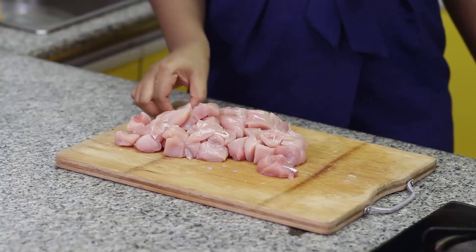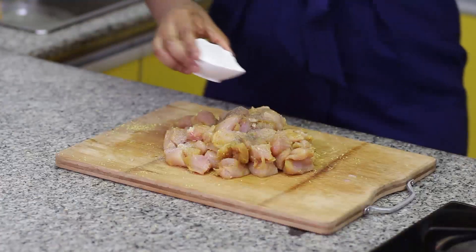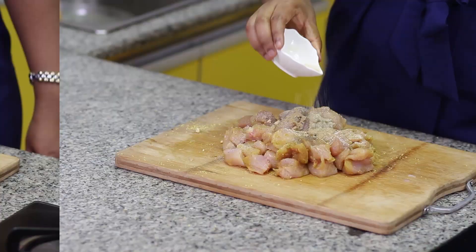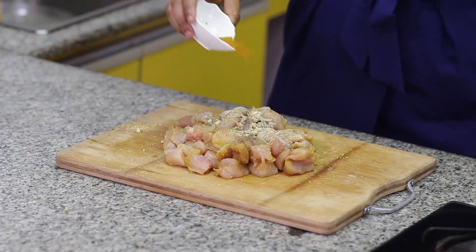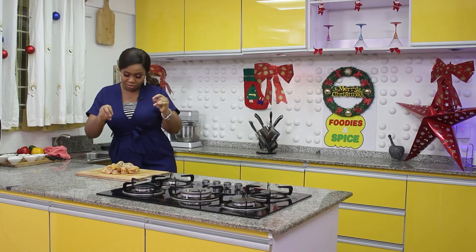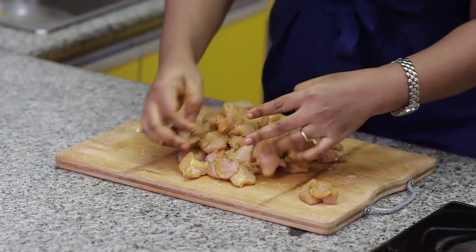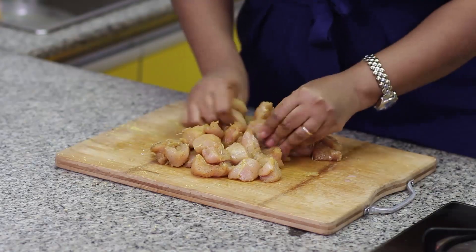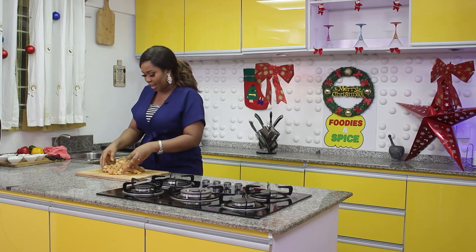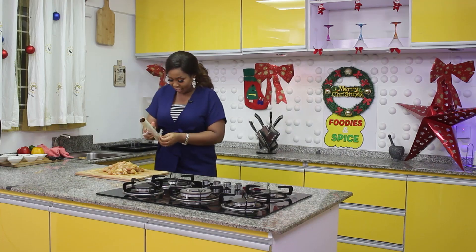I have cut my chicken into chunks. I'll be adding black pepper, onion powder, ginger powder, garlic powder, some rosemary leaves, and curry powder. I'll sprinkle a little salt — that is if you want to, because I already have the chicken seasoning powder in it. Massage this and work it in. After doing all of this, you can allow it to rest for at least an hour to the next day, but if you don't have time you can just continue — just allow it rest for a few minutes. I'll cover it with kitchen cling film.